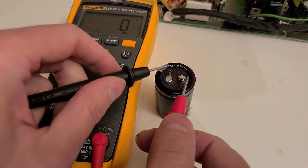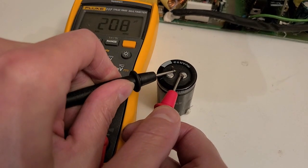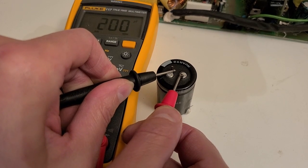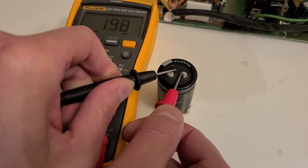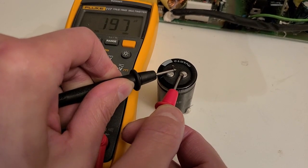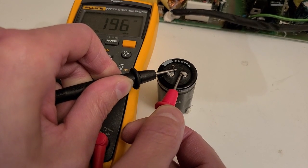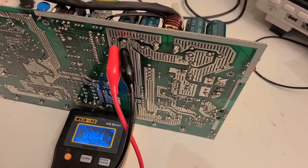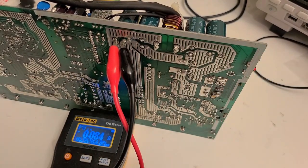I'll also do a capacitance test, and we're reading only 200 microfarads for this 820 microfarad capacitor. Normally I'd expect something within 10% tolerance, so around 800 microfarads would be acceptable — not 200. This capacitor is definitely toast and will have to be replaced. I'm going to continue testing all the other electrolytic capacitors on the board.